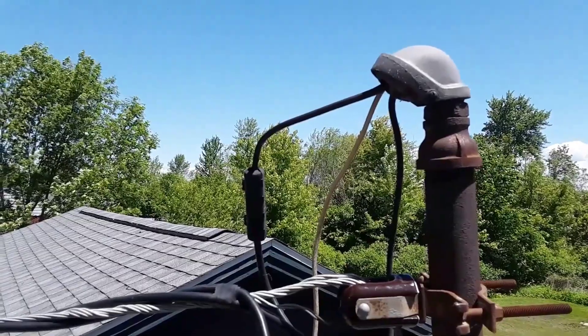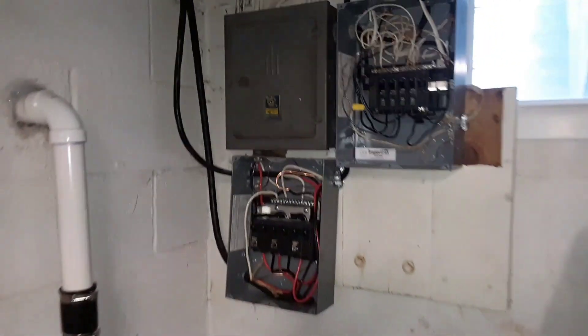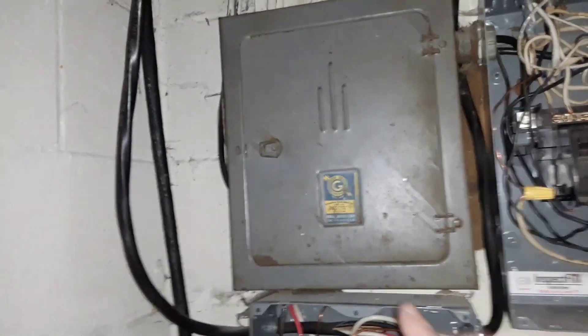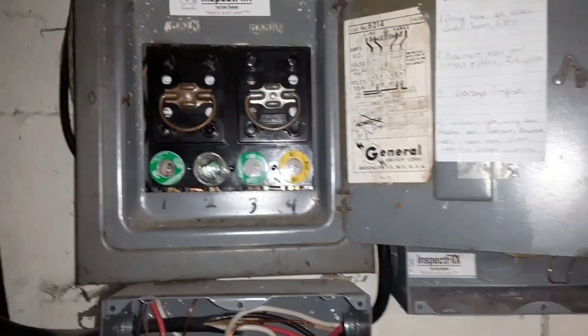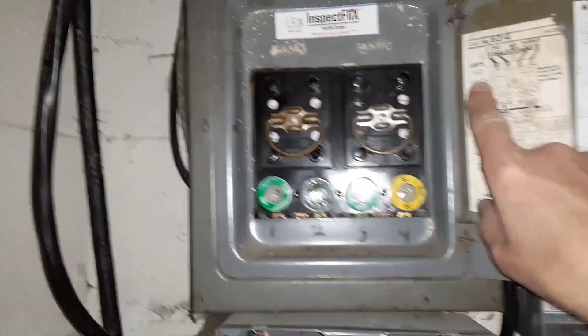We're in the basement now, and you'll see there are two breaker panels here. I've already taken the cover panels off. Up here to the upper left is the original fuse panel — it's a General. When you open it up, you'll notice that inside the panel all panels are rated for a certain amount of amperage. On here you'll notice it says 60 amps. Let's go ahead and remove this cover so I can show you a little bit better.